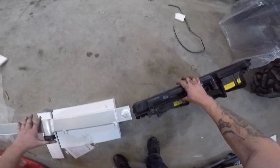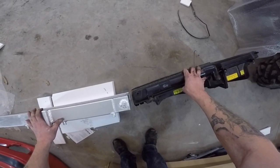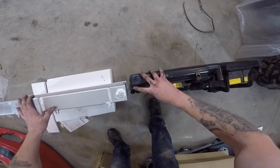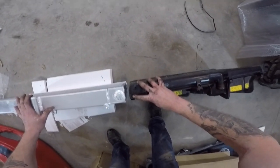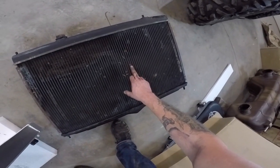The fans and everything are still on the old one, but it's probably a good 25% bigger. You gotta take off all this plastic. This thing is jacked - it's so brittle, look.